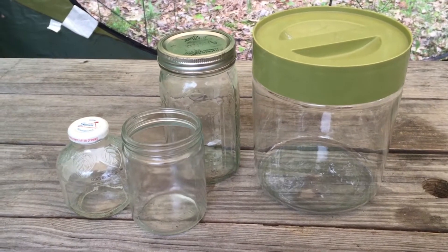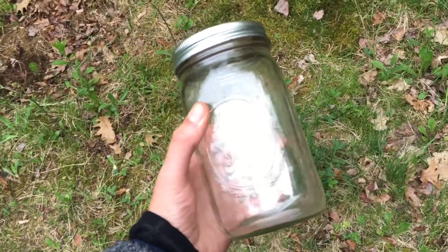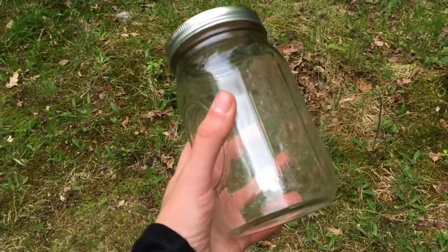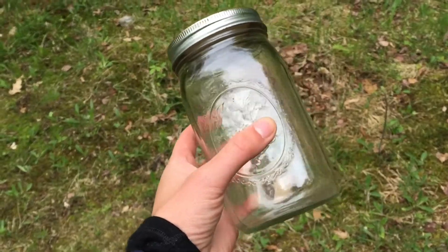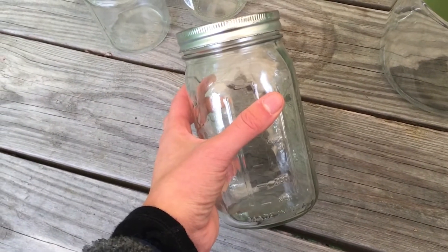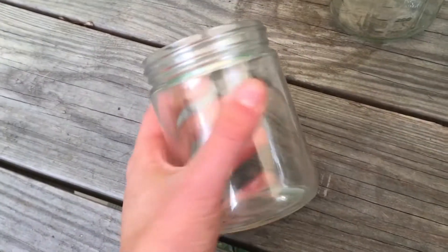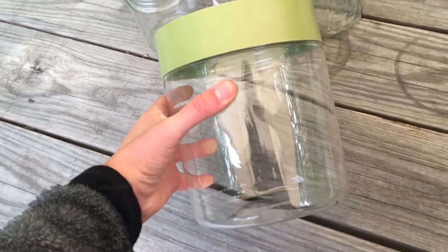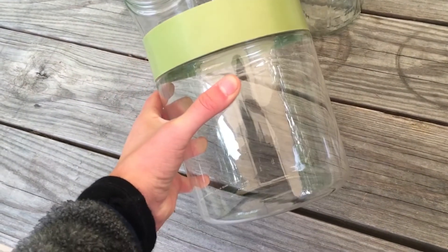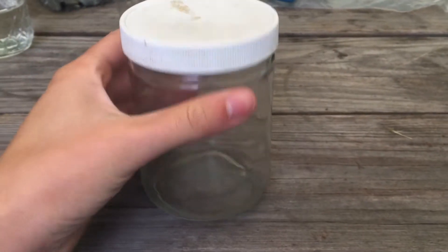Picking the right container for your terrarium is an important first step. You'll want something with a ceiling lid and preferably glass, glass being more durable and having better temperature regulation. Mason jars work perfectly for terrariums and can easily be picked up for cheap at thrift stores or hobby stores. Personally, I have a small collection of assorted jars I keep around, most found cheaply through Goodwill or yard sales. Here I will be using a medium-sized mason jar with a plastic lid.